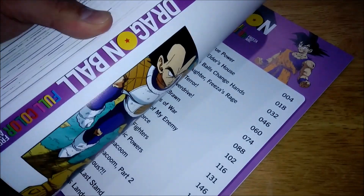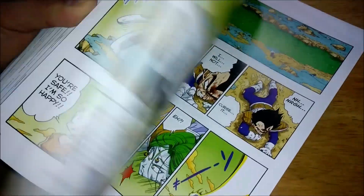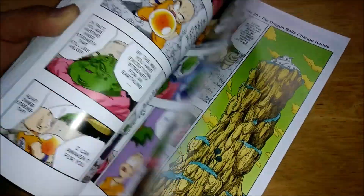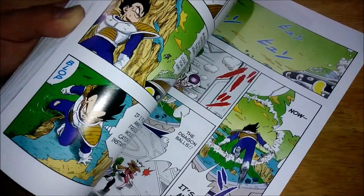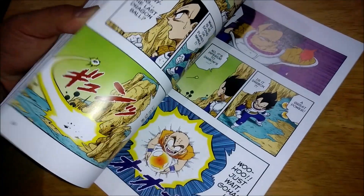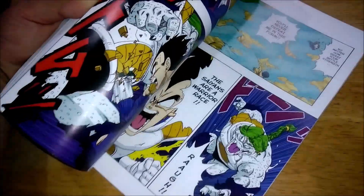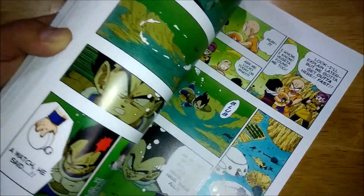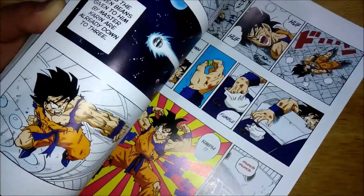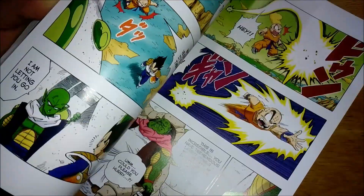We're continuing the battles on Namek. This started off with the fight with Zarbon. In the previous book we got a lot done — from Goku healing up and getting into the spaceship heading to Namek, to Gohan and Krillin arriving there, seeing the situation, and getting the introduction to Frieza. Honestly all that stuff was awesome with the way he speaks and everything — he's such a cool character.